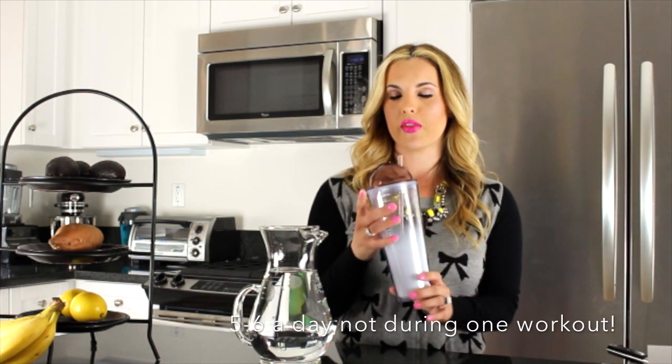Usually first thing in the mornings I will wake up and fill this container full of water and it helps me drink. I drink about five to six of these a day. This is a water recyclable container from Starbucks — maybe it's just because it's Starbucks that I like to drink it. I do fill this up first thing in the morning right when I'm going to work out. I try to get in a little bit more but this usually helps me gauge what I'm drinking.